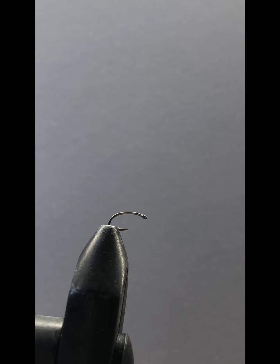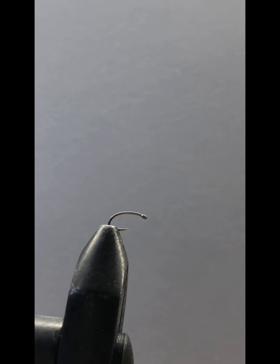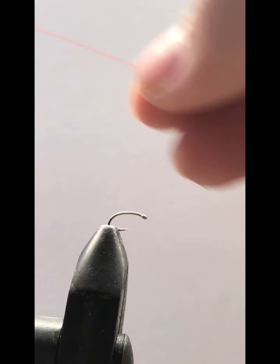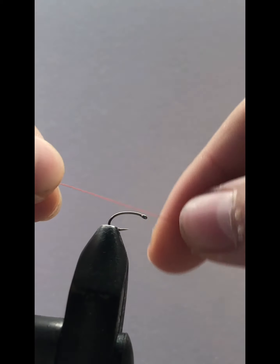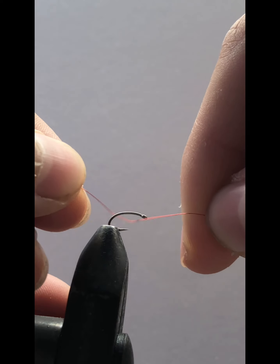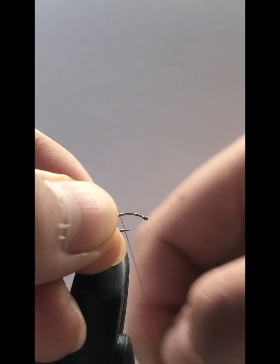We're going to get some red extra small ultra wire — a piece about two, maybe two and a half inches — and we're going to start wrapping our hook. Start right there, let me just start wrapping it.